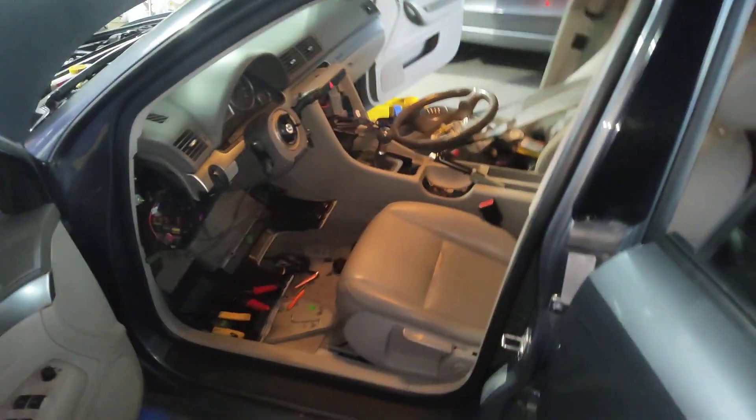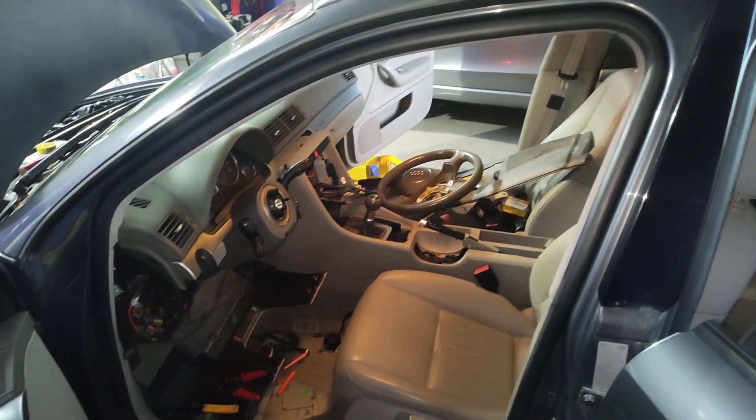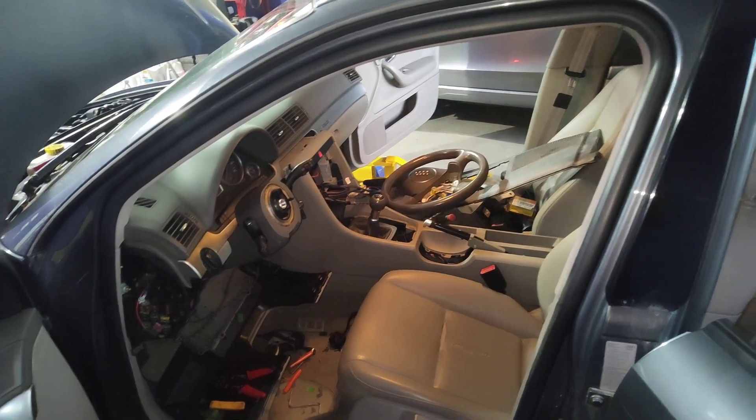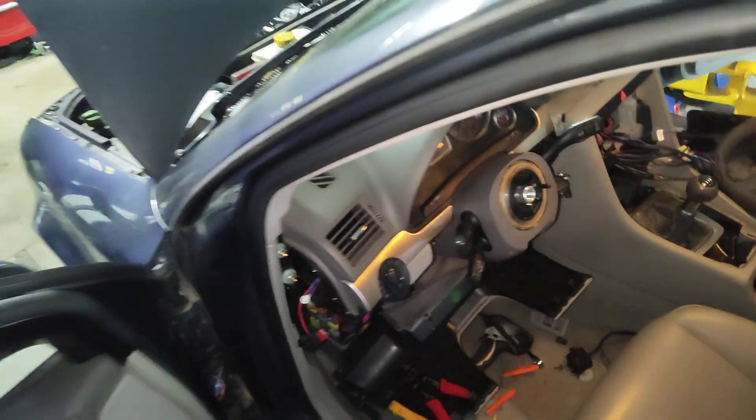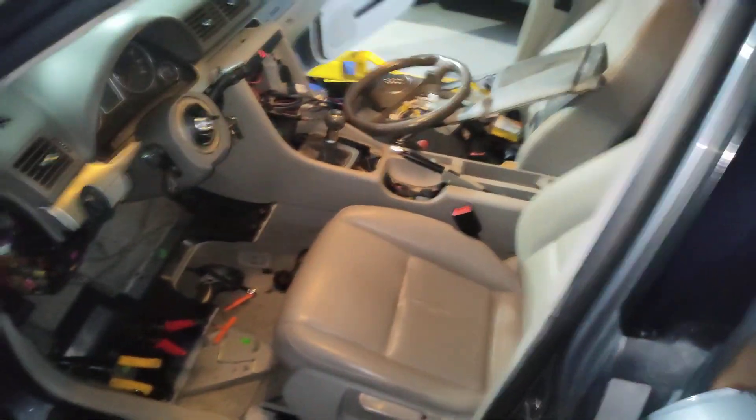This car is getting the best of me. I am at the end of my wits, to be honest. I've checked the ECM connections, all that wiring. I've even swapped the battery. I still have communication problems.